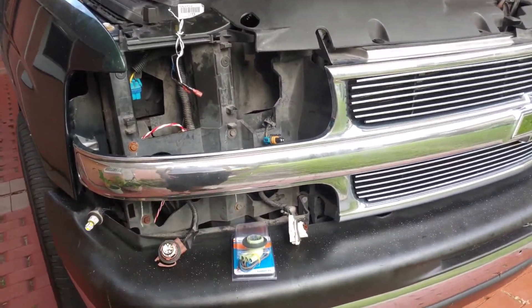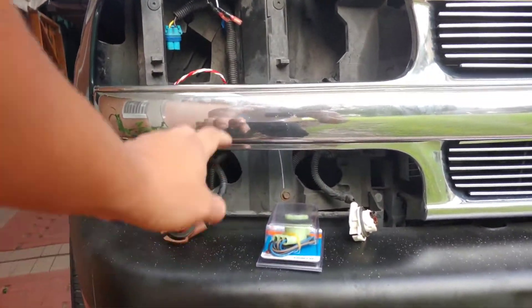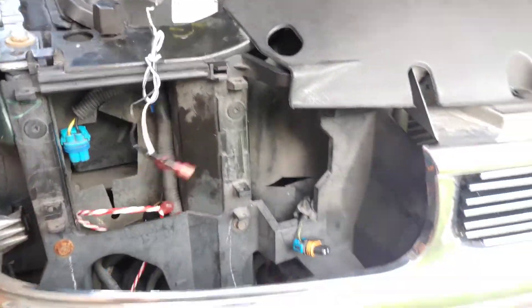Mine's already burnt — there's an issue with these GM DRL sockets; they always get burnt. The only reason I'm taking everything out right now is because you can see from an angle these red wires, and I'm just trying to clean everything up to make it look clean.